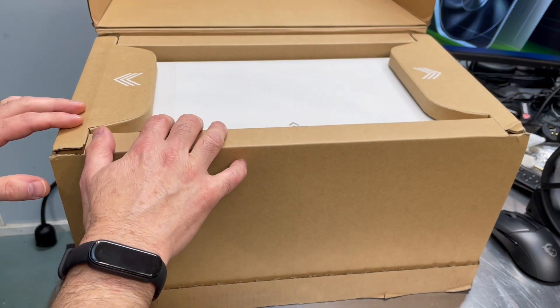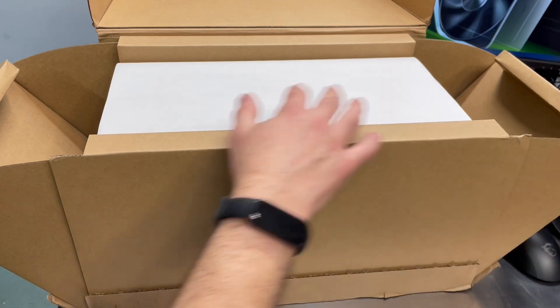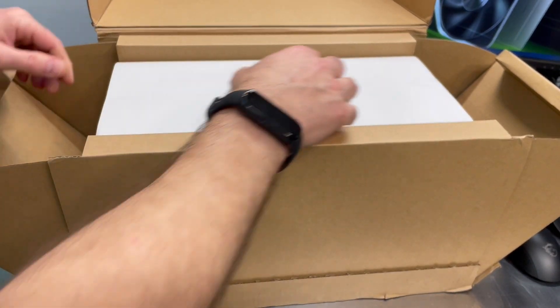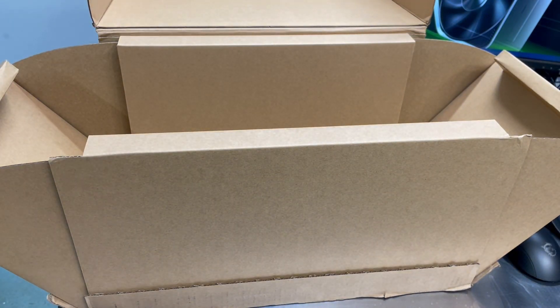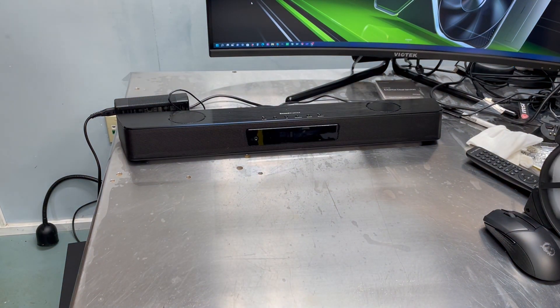So what it looks like — this is a pretty nice box the way they do the side fold outs. And I think we'll just pull this unit out and get it on the table. Get the box out of the way. That's a pretty heavy duty box.